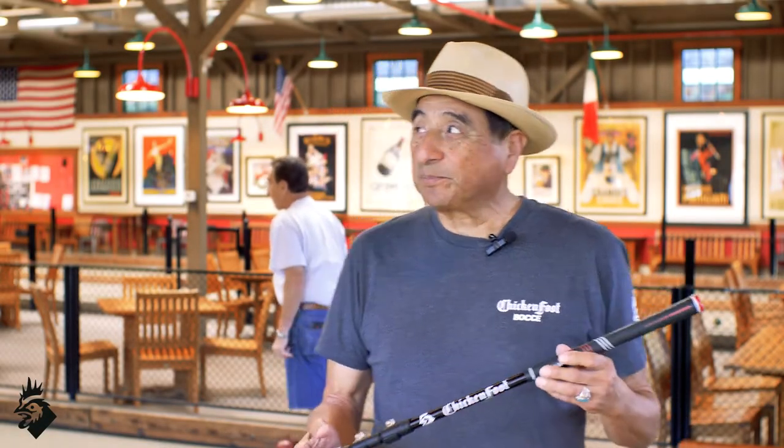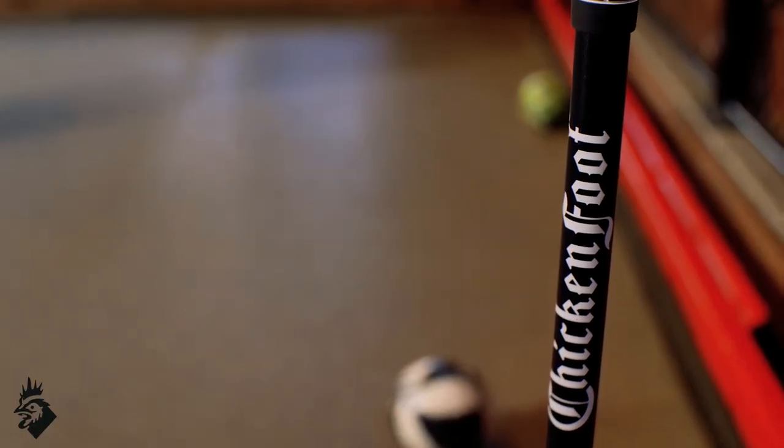Hi everybody. Dan Uriasti with Chicken Foot. We're here at the beautiful Capo de Bache in Las Gadas. I'm here to show you and introduce you to the new Chicken Foot Premier.